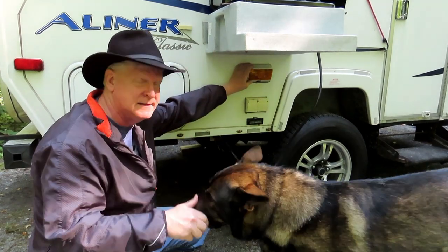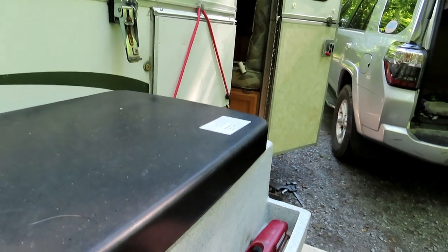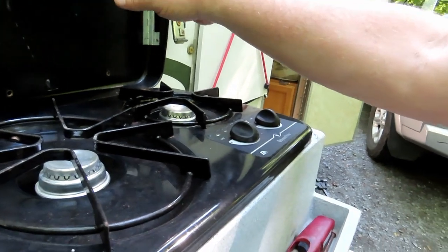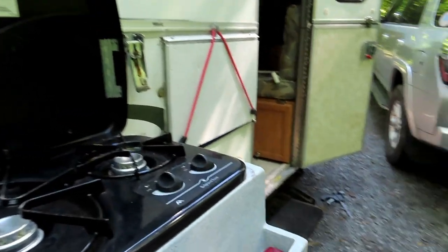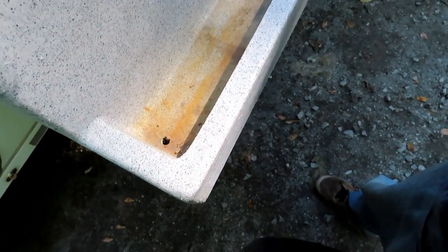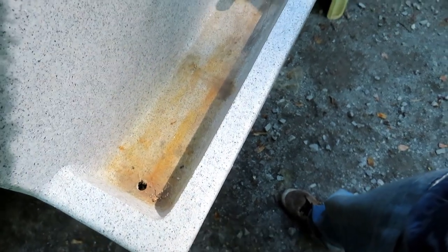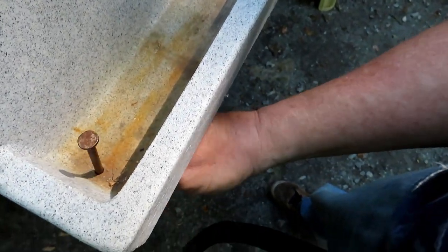One other thing about this stove: it has a nice little tray, but if you leave it open on the side of the camper when it rains, it's going to fill up with water. Do yourself a favor and drill a hole in the bottom so it all drains out. It's a double wall, so just a regular hole that goes all the way through — it'll drain both the inside and the tray and make life easier.